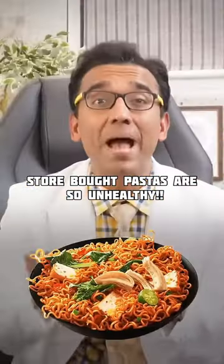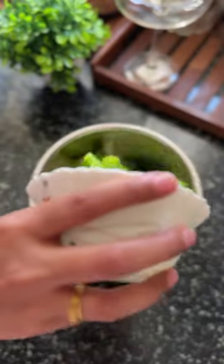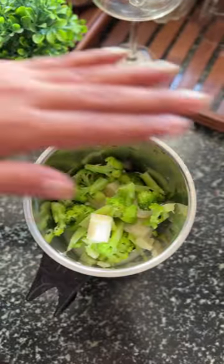Do you know store-bought pastas are very unhealthy? So let's make 100% whole wheat pasta at home. These are as healthy as rotis. This dish is rich in protein, fiber, vitamins, and iron. To make this, add all the ingredients mentioned in the caption below and blend well.